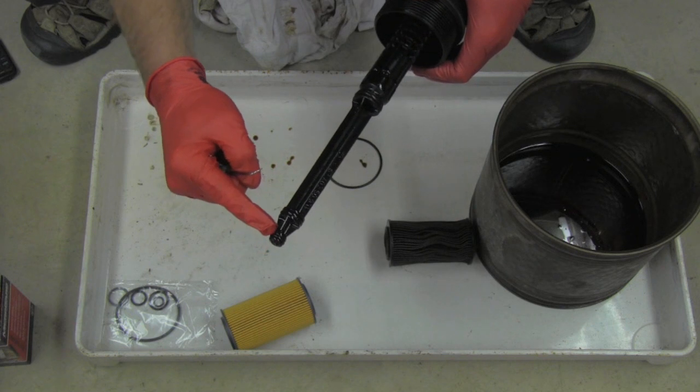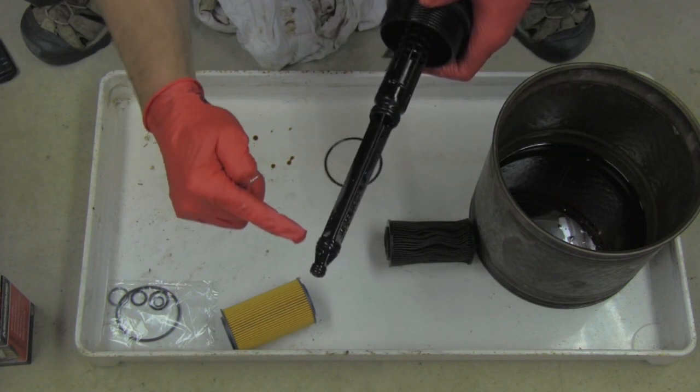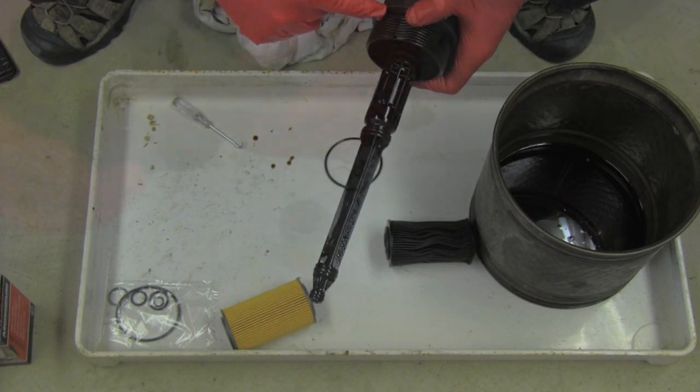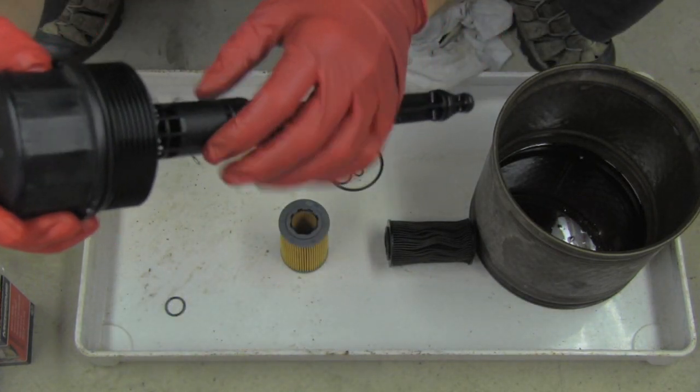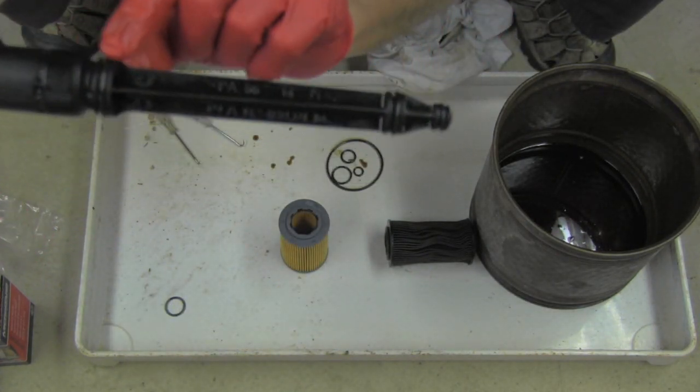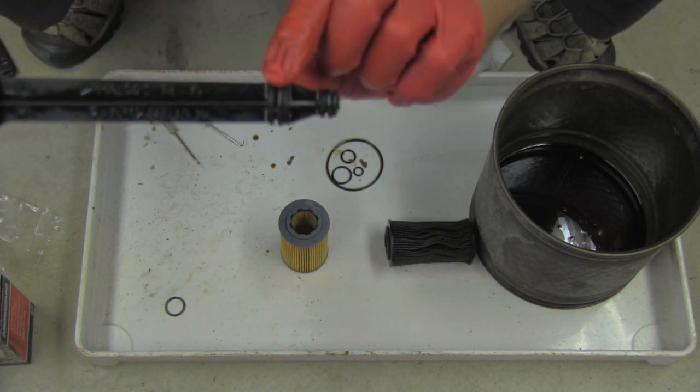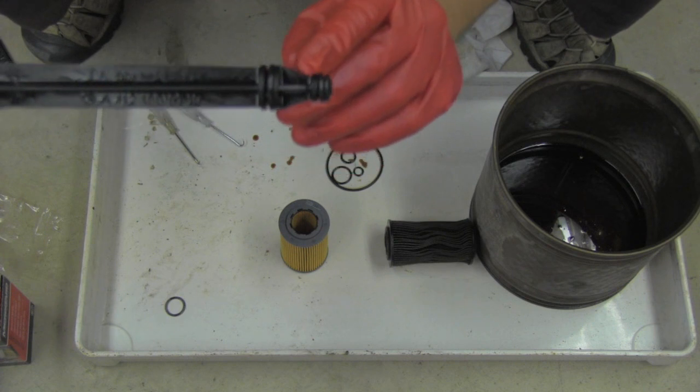All those o-rings need to be replaced: one, two, three, and four right here. I have now installed one, two, three, and four new o-rings.